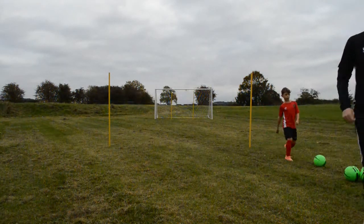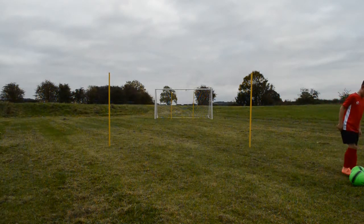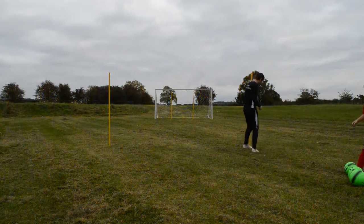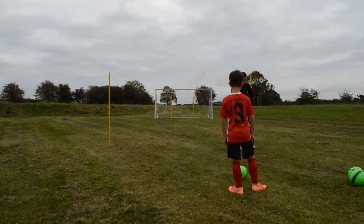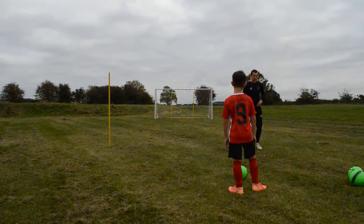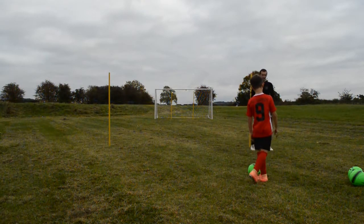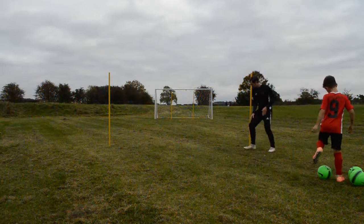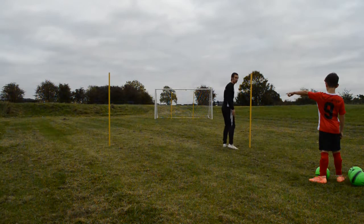We're going to work on your movement. It's not a difficult pass — this pole is acting as my defender. You're going to receive a pass from there, knock it back, and then you're going to go inside and the ball's going to go outside. You're not going back to me — you're going inside, and the ball's going to be slipped down the outside to the defender, and then you're going through to finish.